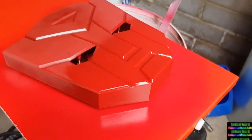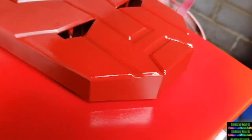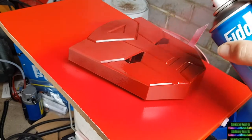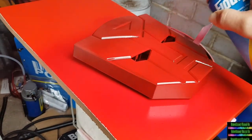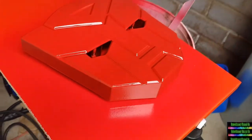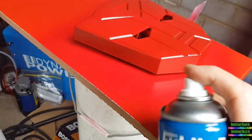This is the Autobot face - I've already done one coat of red, you can see the gleam on the second coat. Let's see if I can do a bit of spraying on camera. How much better does that look already in the red?